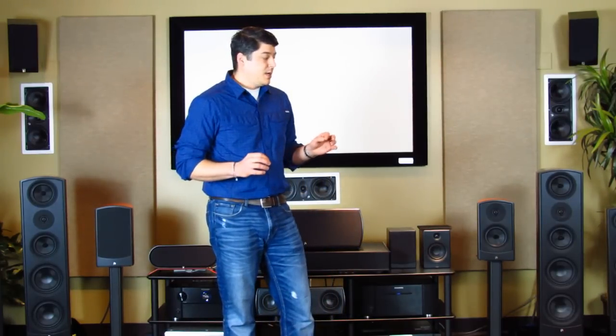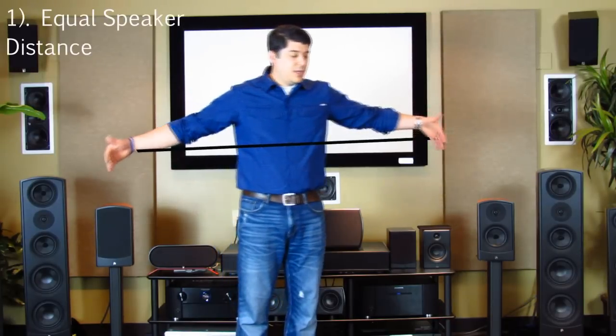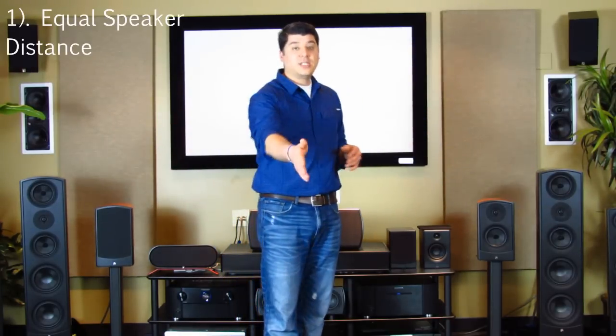One thing to keep in mind is you want to have an equal distance between the speakers as to where you're sitting — think of an equilateral triangle. You want to be at the top and your two speakers at the sides. So if you're sitting ten feet back, your speakers should be about ten feet apart. That way you're going to get a fairly nice soundstage, meaning when you're sitting in the sweet spot and listening to vocal music, the dialogue should actually sound like it's coming from the center between those two speakers.